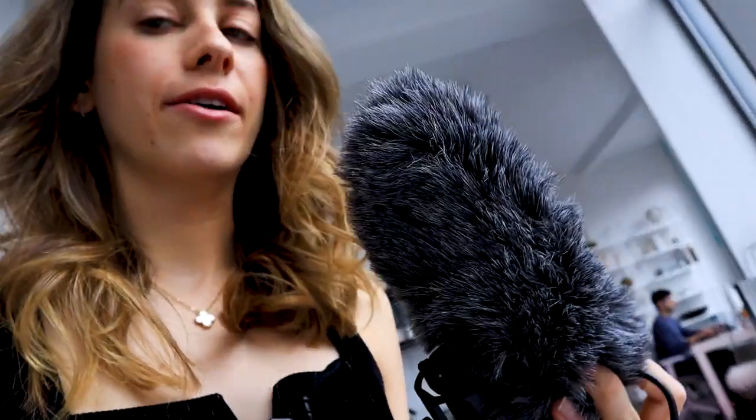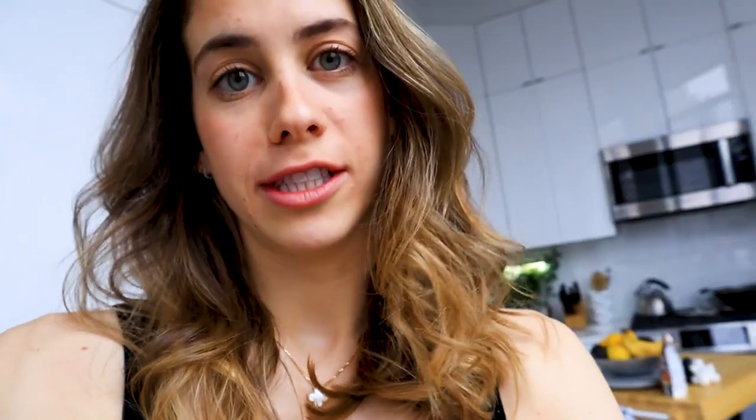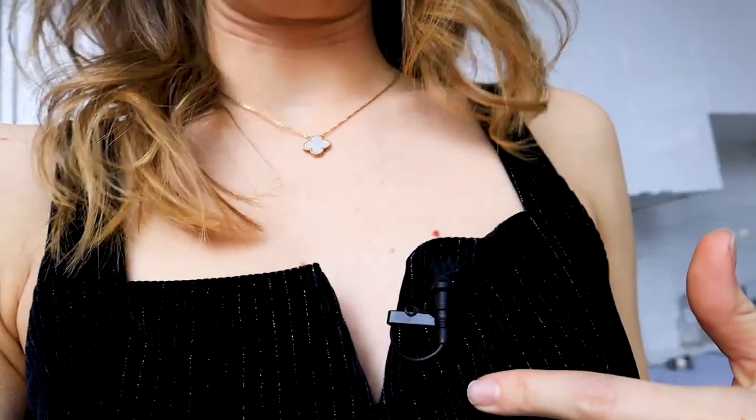Unfortunately, I just had a bit of a debacle. I just filmed a little bit of this video's intro and then I played it back on my camera and discovered that the audio sounded terrible. I looked into the back end of my microphone and it turns out this is a microphone that needs to be charged. I didn't think it needed to be charged — I thought it just plugged into my camera and ran on the camera's battery. Turns out it needs to be charged.